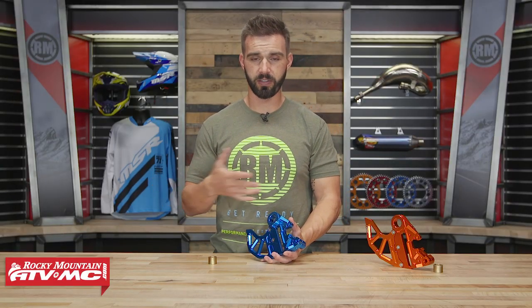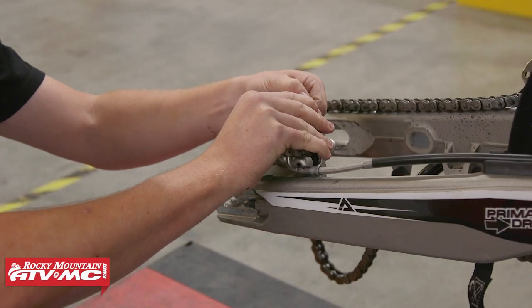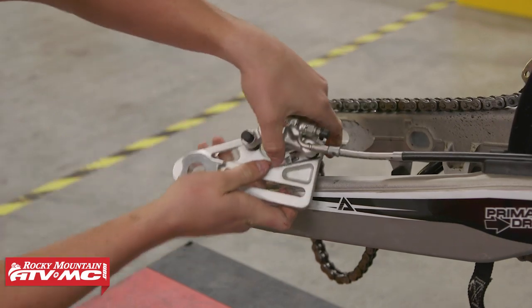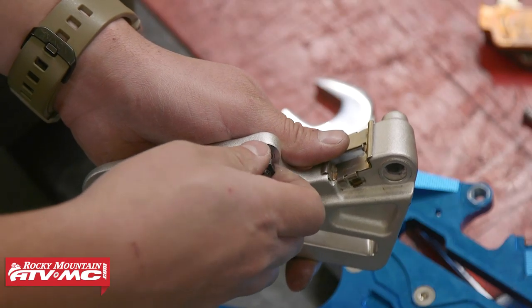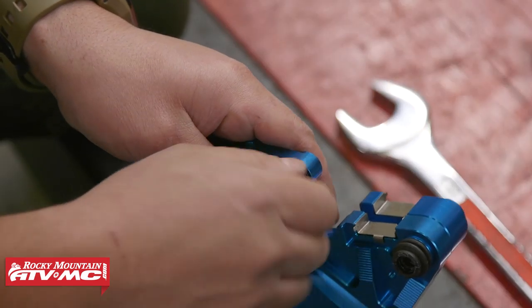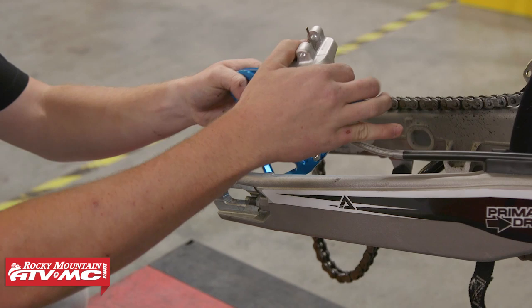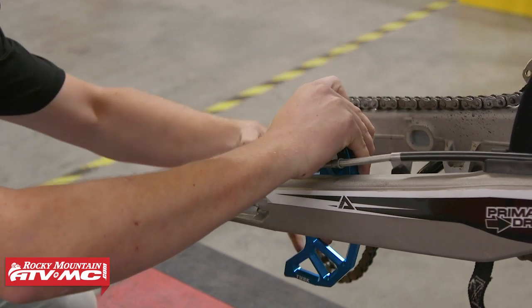What I love about these is how easy they are to install. To install, very simple — just remove your rear wheel. After you've done that, take your stock caliper support off and remove your brake pads. There is a pin on your stock caliper support that slides back and forth. Remove that pin and install it onto this one from Tusk. We recommend using a medium thread lock. Once you've installed that pin, just slap it on and you are good to go — very simple to install, no modification required.